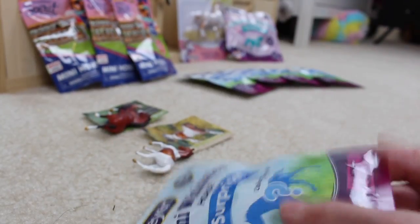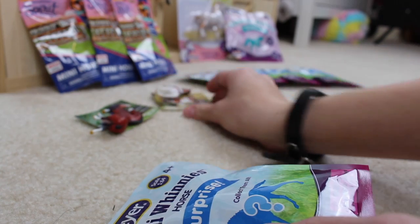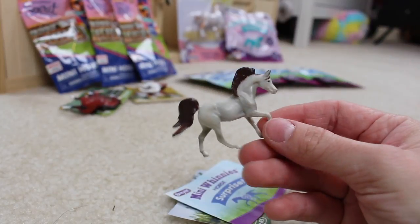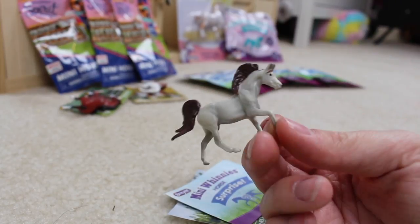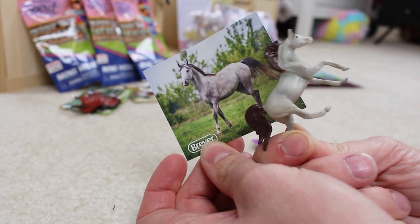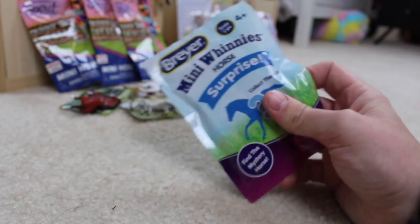Mini-winnie number three. Look at this — so this is one of the newer classic molds and it's been turned into a mini-winnie. Look at how gorgeous that horse is on the sticker!